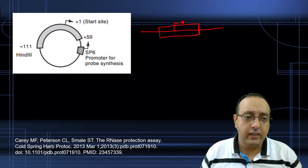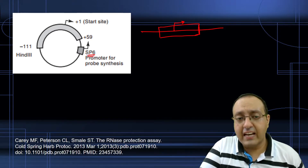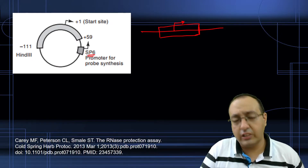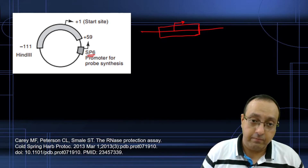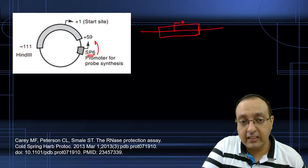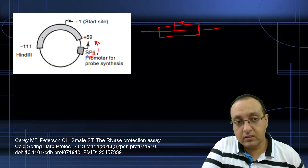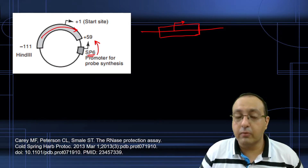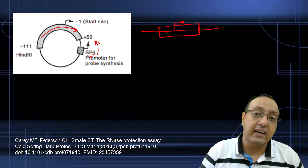We clone it into a vector in such a way that we use an SP6 promoter, or T7 or T3 promoter, so that it makes an antisense RNA. That's why the direction of transcription is oriented opposite to the actual gene — so it will make antisense RNA if we use the SP6 promoter for transcription.